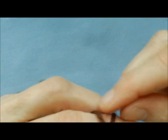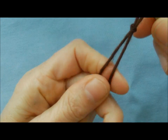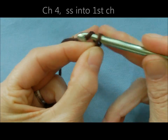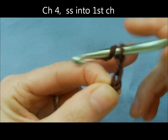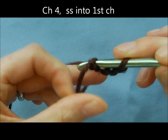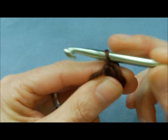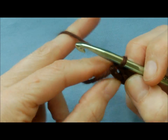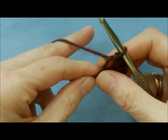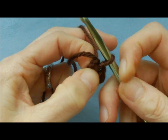You're going to do your slip knot — I do have a video on how to do the slip knot if you're not sure. Start with the slip knot, then chain four: one, two, three, four. Then slip stitch into the very first chain, and that gives you a little ring. This is the ring that you're going to be working in — you're just going to work in that ring.